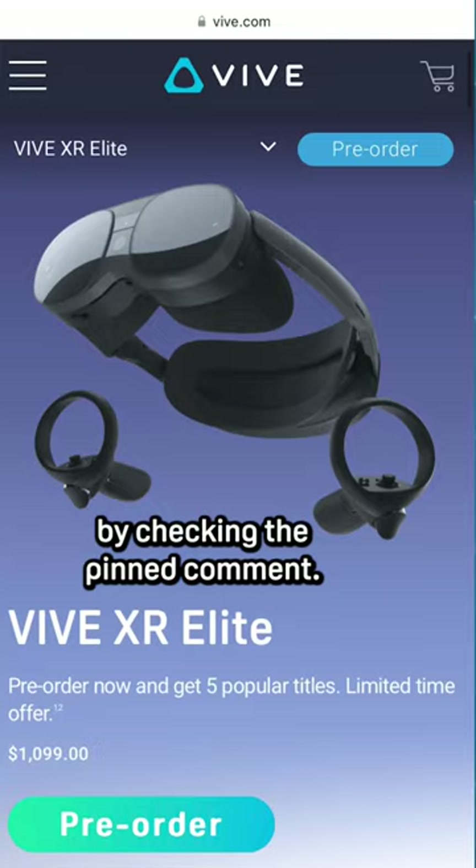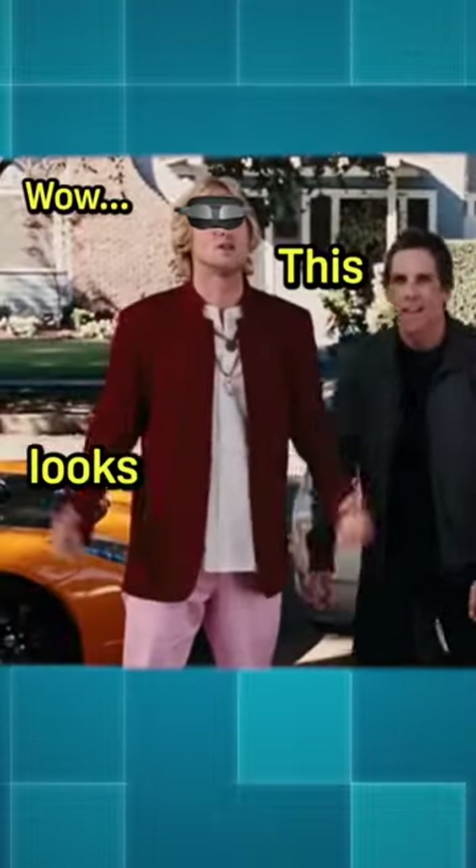Pre-order your XR Elite now by checking the pinned comment. Wow, it looks great.